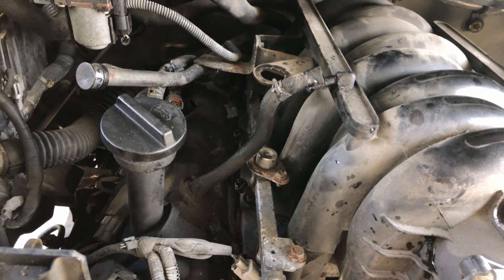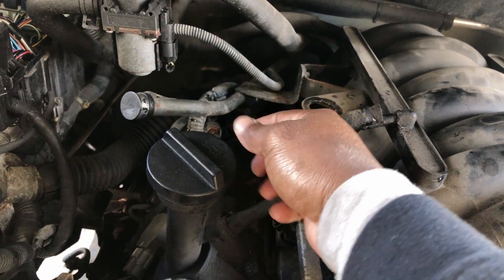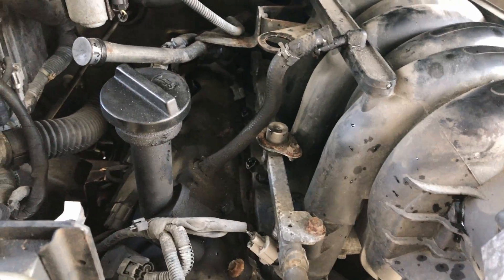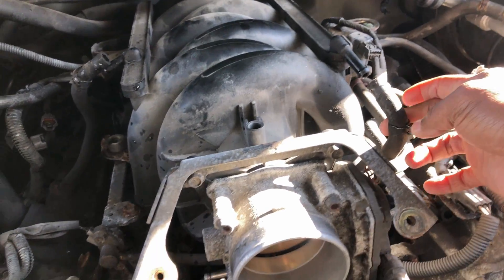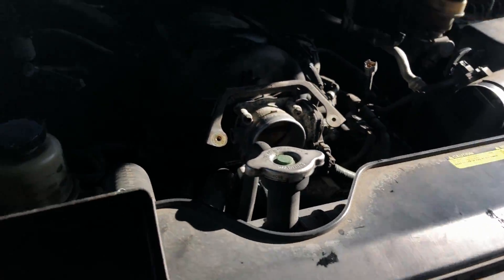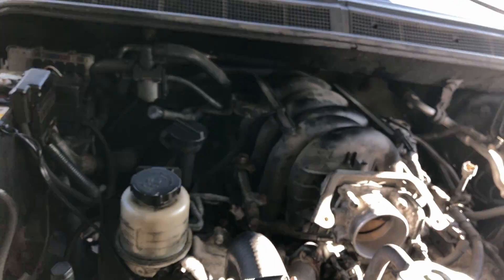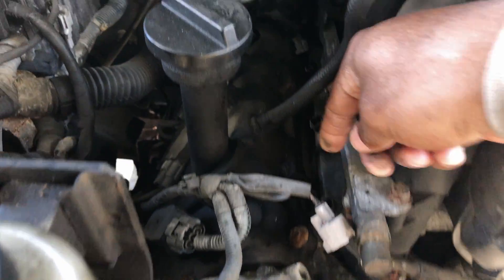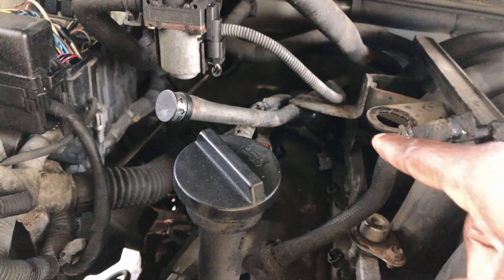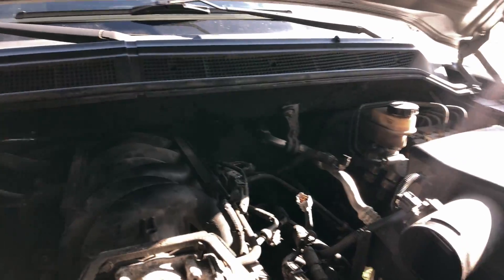Got all the lines disconnected. This is the transmission dipstick — gotta move that out with a 10 millimeter bolt. These lines here, you don't take them out but disconnect them — those things were hard as hell. Your best friend for this are these long curved needle nose pliers. You have to disconnect all the injector connectors — four on this side, one is all the way back there, and four on that side. Then the brake booster line — let me get in there for y'all.